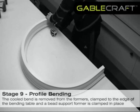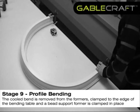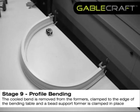The cooled bend is now removed from the formers, clamped to the edge of the bending table, and the bead support former is clamped in place.